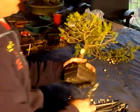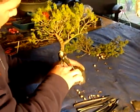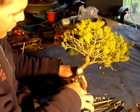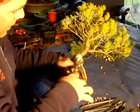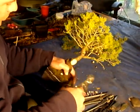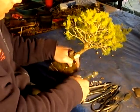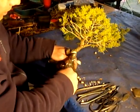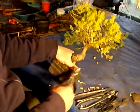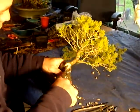This will heal quite easily. And when it heals, it calls us with quite a thick scab, for want of a better word. So I want to just hollow this out a little bit, so that when it does heal, we don't get another big, large bump back on the rear of the new tree.